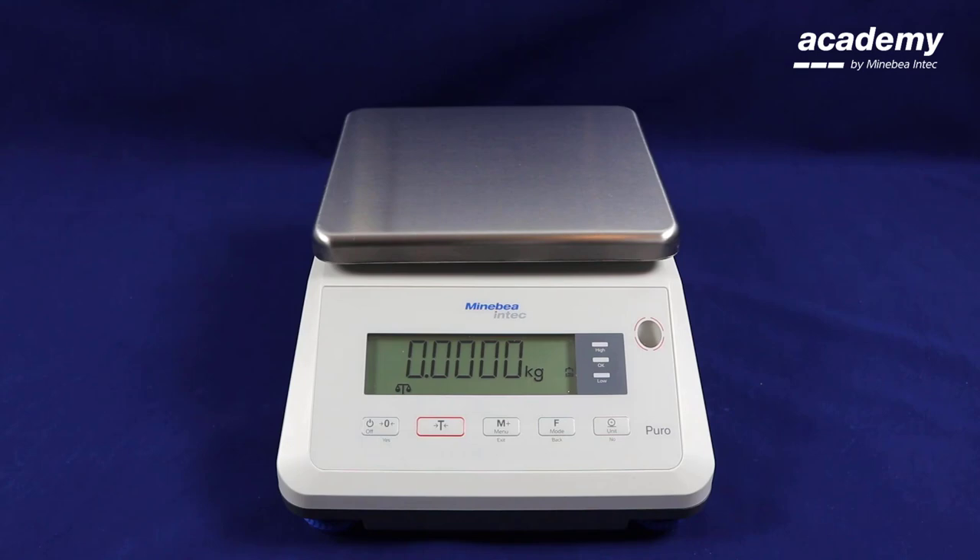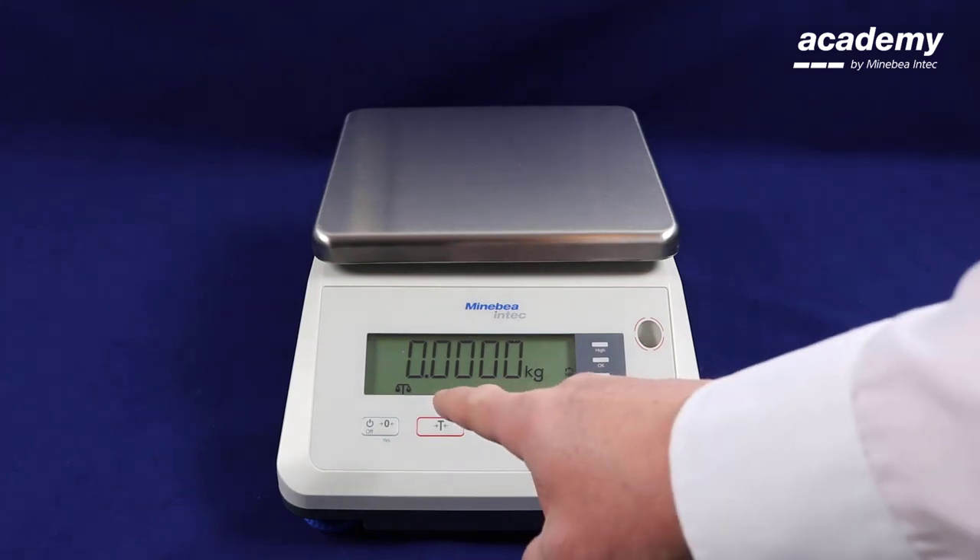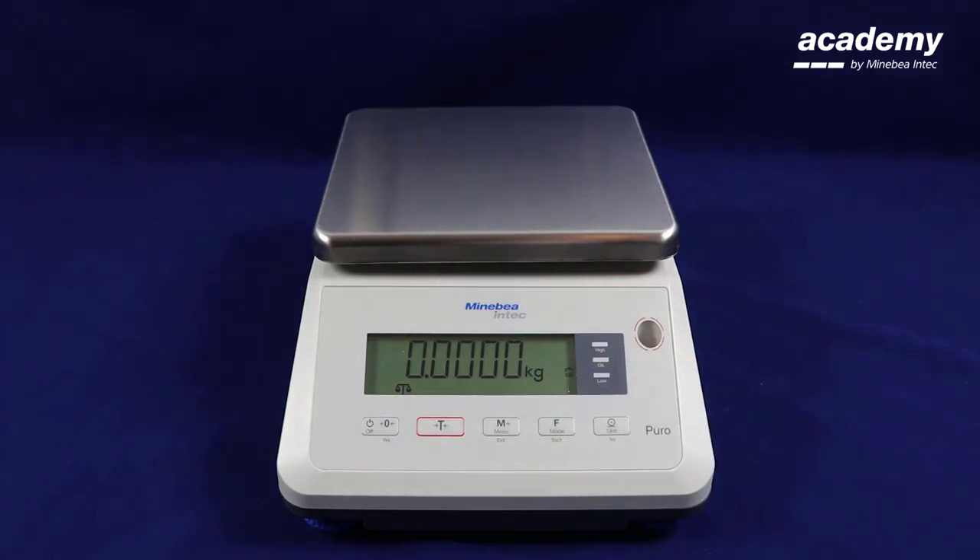Hello and welcome to Puro. In this video we will be demonstrating the counting application. The purpose of the counting application is to determine the number of parts which have approximately the same weight.